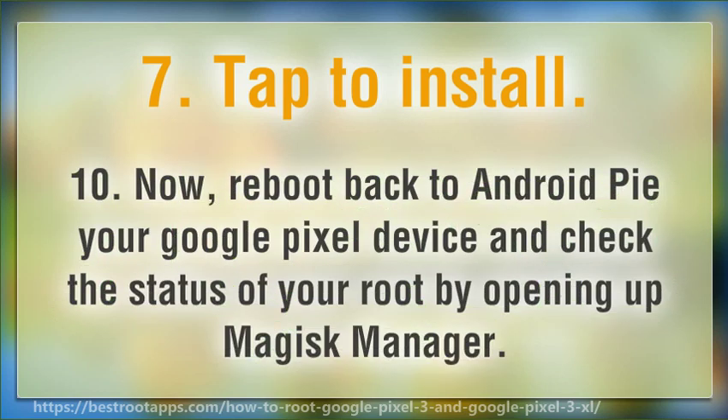Step 10: Reboot back to Android Pie on your Google Pixel device and check the status of your root by opening up Magisk Manager.